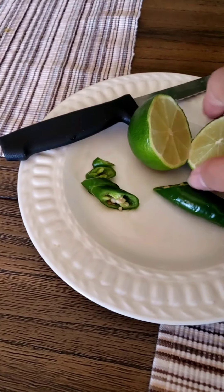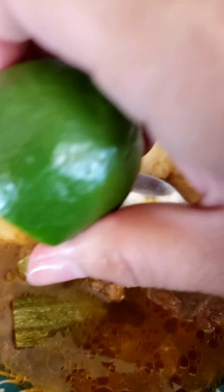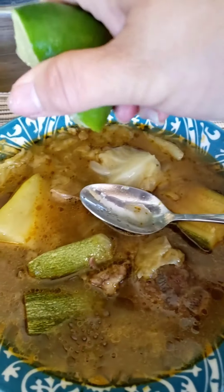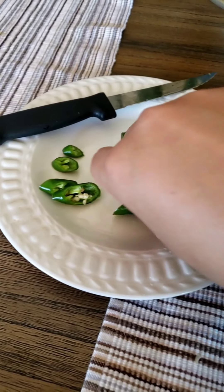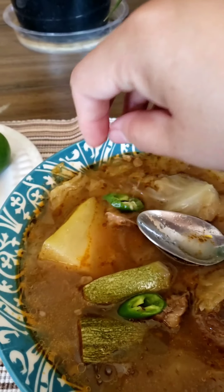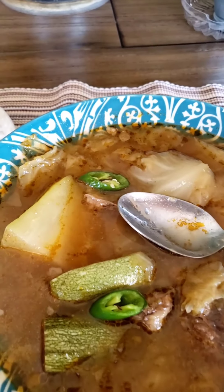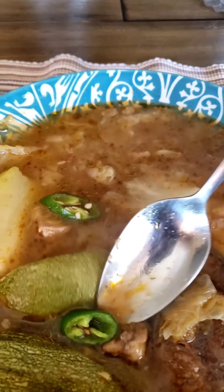Then you put some lemon all over it. I like mine a little spicy, so I cut up some of these ravanos — these little chilies — and just put them in there. Sometimes they're really hot, sometimes they're not, so try it first. Enjoy!